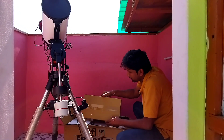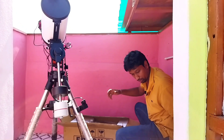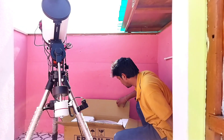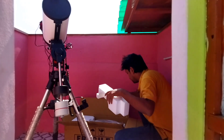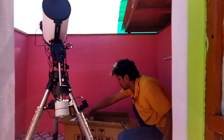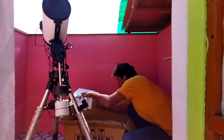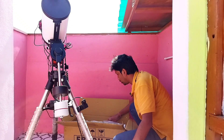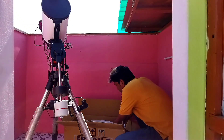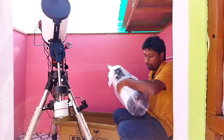Let's open the tube. This is a 6 inch F4 Newtonian — I will show you.